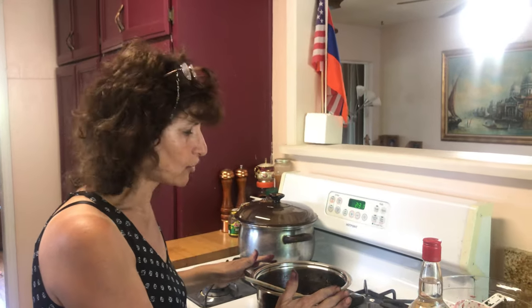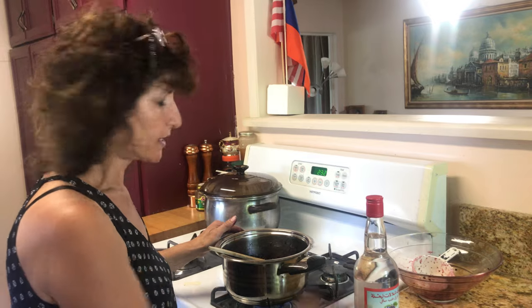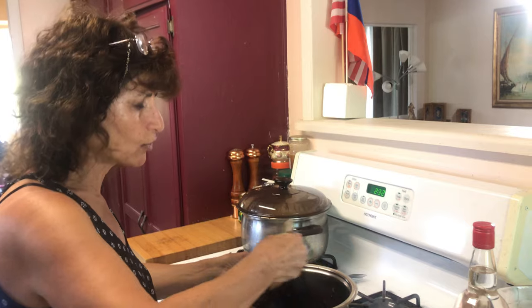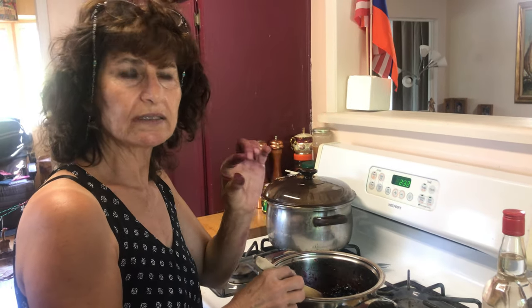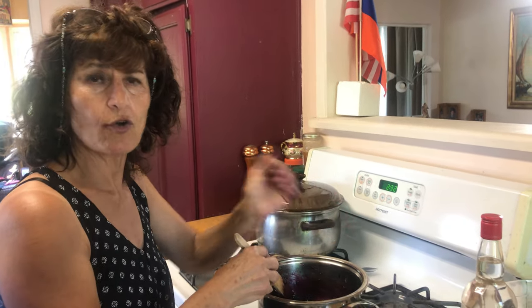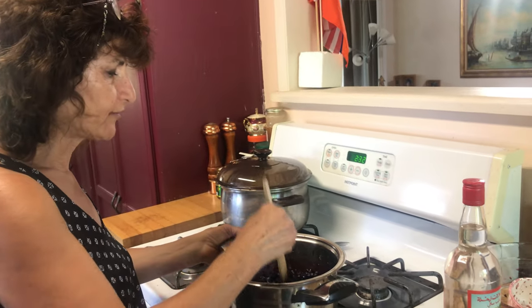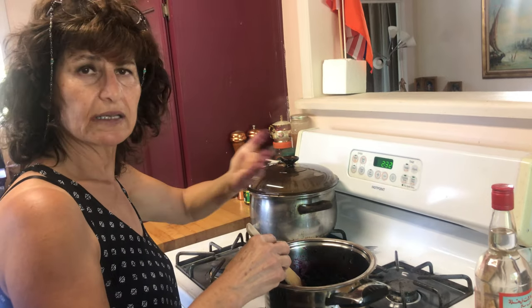I'm going to use half the bottle of Arak for the mulberry liquor. When you have company, you can offer them a little cup of this liquor with whatever dessert you like — this is the first thing they offer to guests. Now I'm going to let this simmer to melt the sugar and get it liquidy.